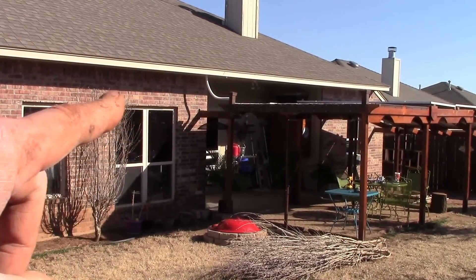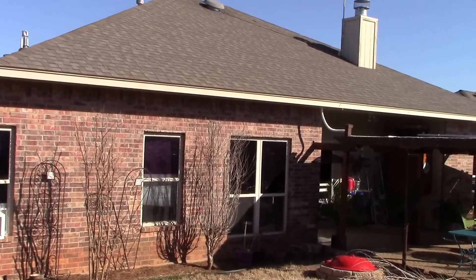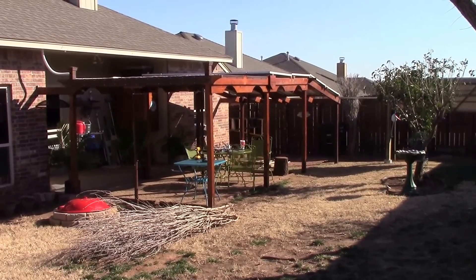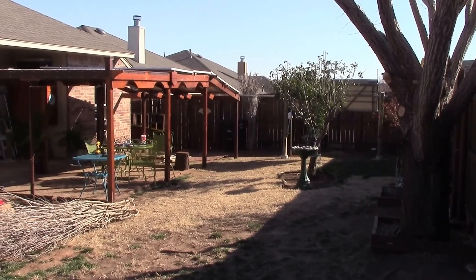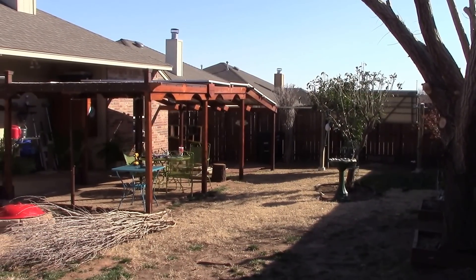If this backyard was facing south all my problems would be taken care of, but in suburbia you gotta do what you gotta do and work with what you've got. Not planning on moving anytime soon — until I hit the lotto. Thanks for watching, I'll catch up with you next time.